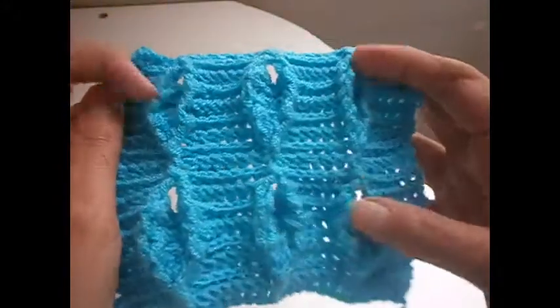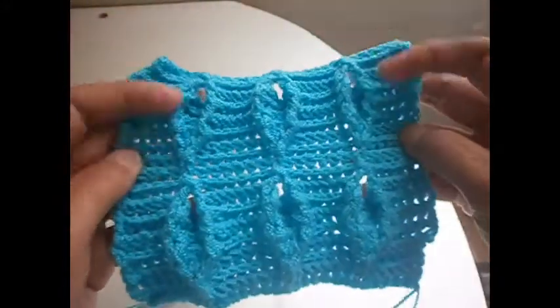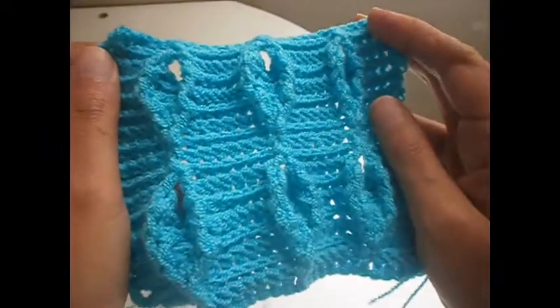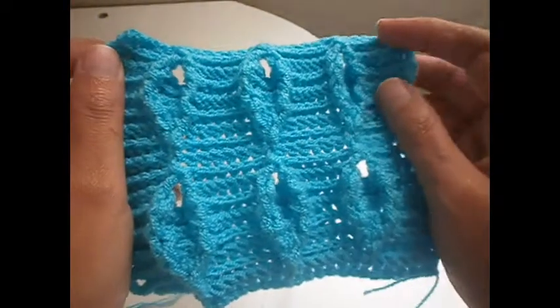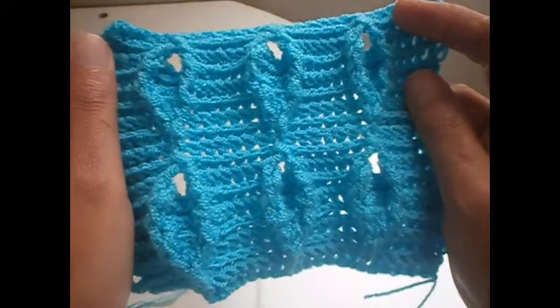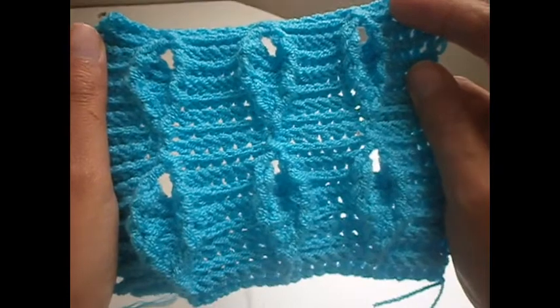Today I'm going to show you how to make this stitch. You can use this stitch for many things, but I think it's ideal for a scarf. It's not difficult to make. I hope that you find this video useful and that you try it.